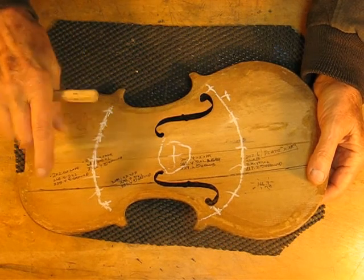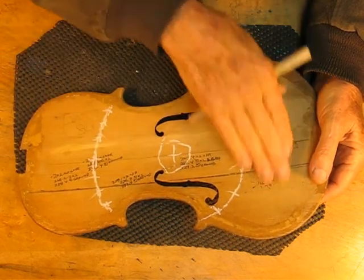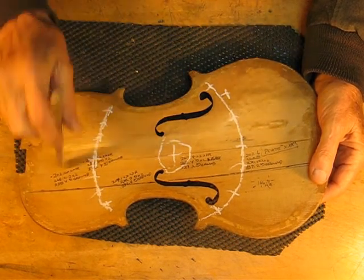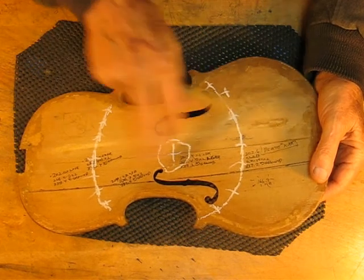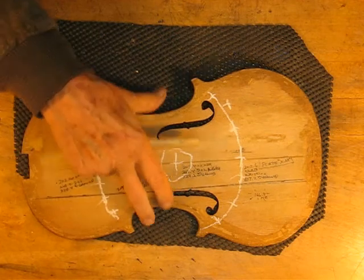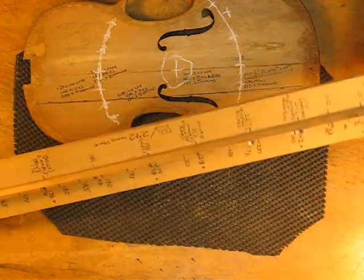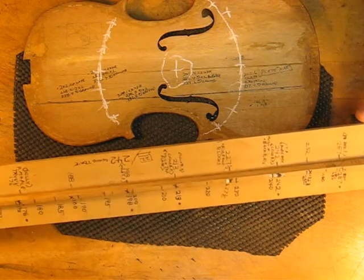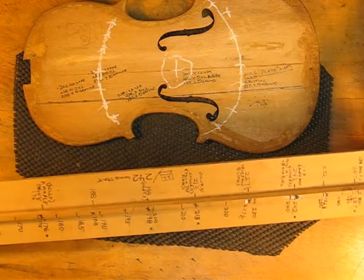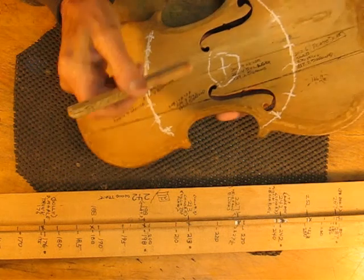There are two ways we can do it: we can lower this one and raise that one, or we can lower both of these to match the lowest one. So we're going to find out which way to go. This is a wood reference tap tone tool — you'll see it on violinresearch.com, click on Tools, under useful tools. All I'm going to do is tap in the center and listen to what the average frequency is.